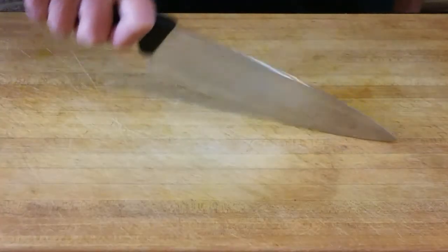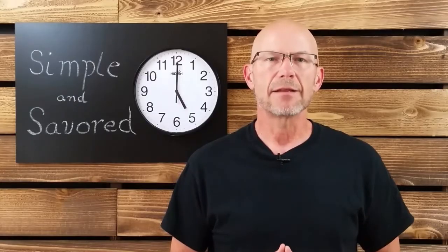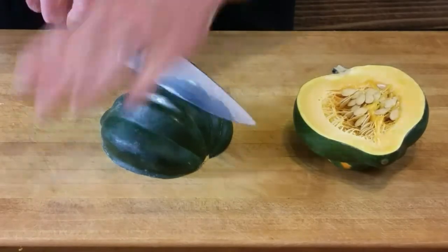At 8 inches, this knife offers the heft needed to complete larger tasks effortlessly, while still allowing for perfect maneuverability on smaller tasks that a larger, bulkier knife may not accomplish as easily. The overall shape of the blade, with a long sloping curve, lends itself to rocking very well, allowing you to mince and chop with ease.